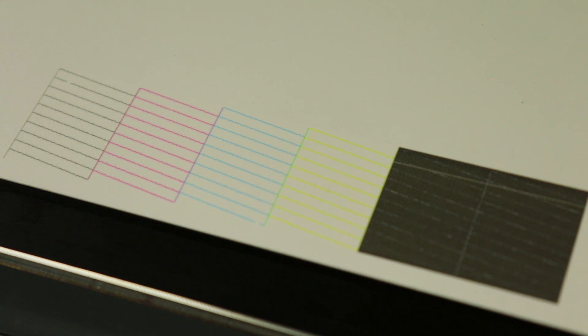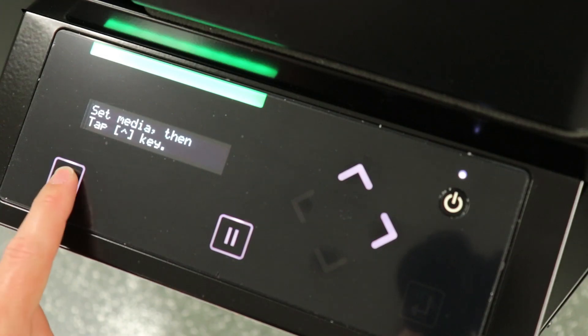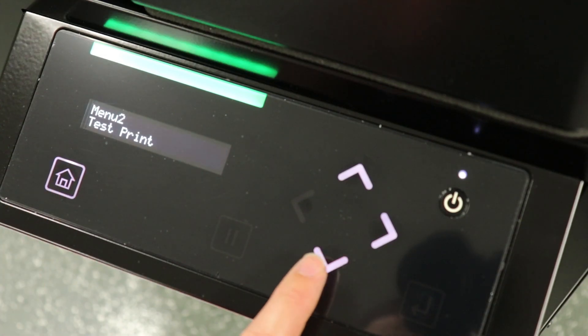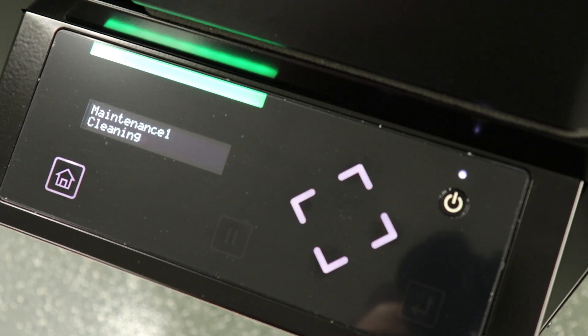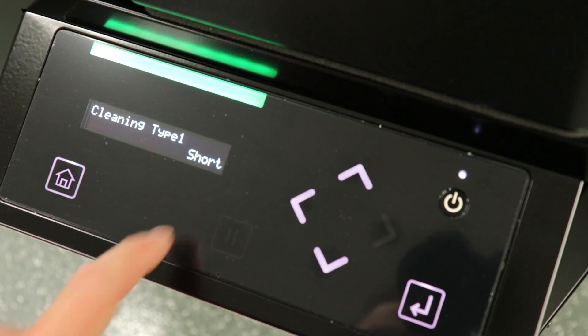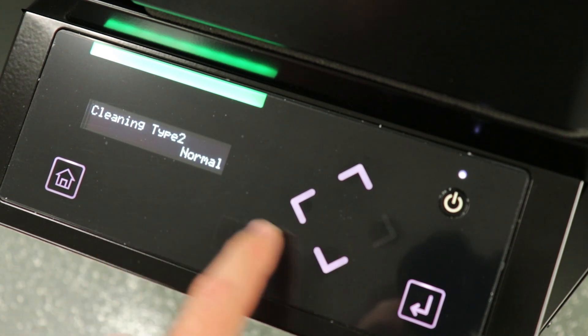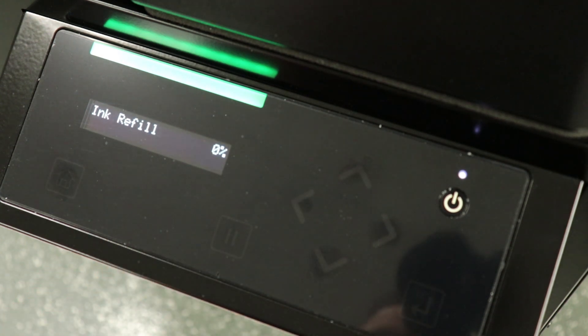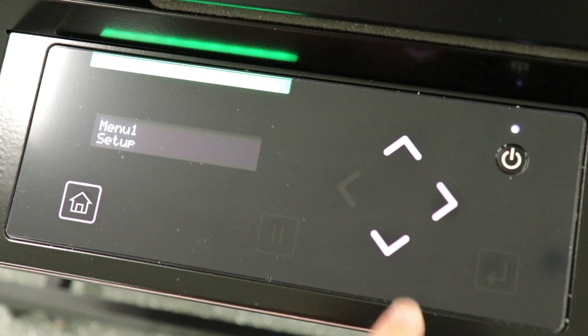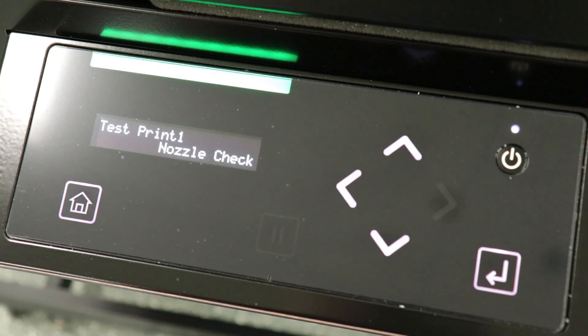Okay, it still looks like we're missing a few. If this does not recover your nozzles, we can try a little charge. Press the menu button, scroll down to menu 3, maintenance. Arrow over to cleaning, then press the right arrow again. Here's where you can select the length of your cleanings, but we are going to use the down arrow to scroll to a little charge. Press enter to begin. Let's do another nozzle check B to see if the little charge recovered our nozzles. As you can see here, the cleaning and little charge has retrieved all of our nozzles and we are ready to print.